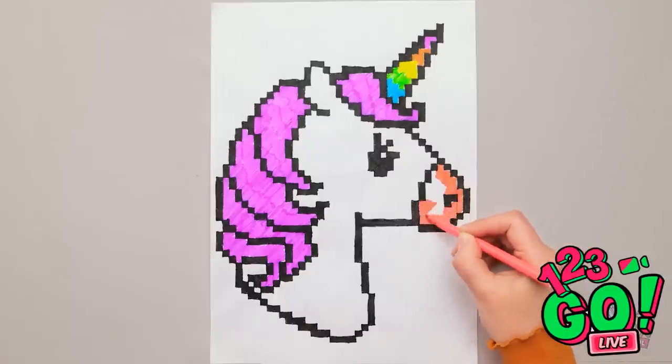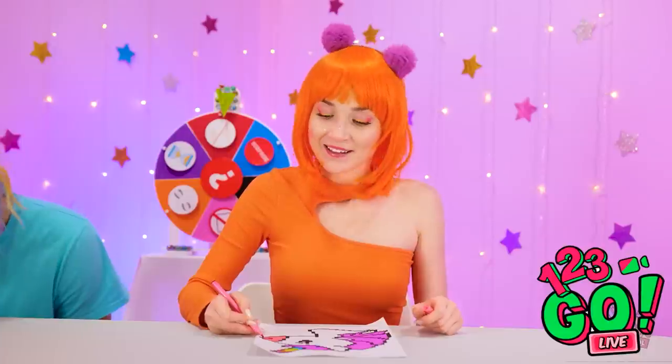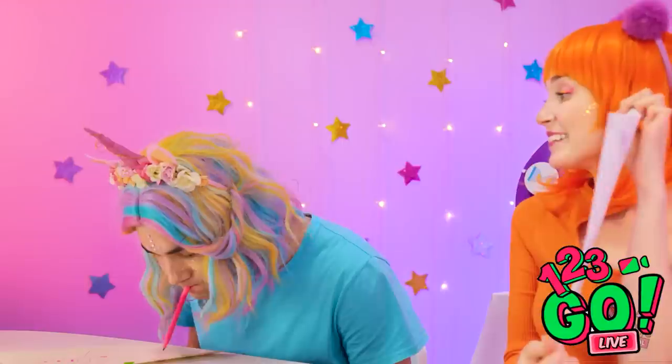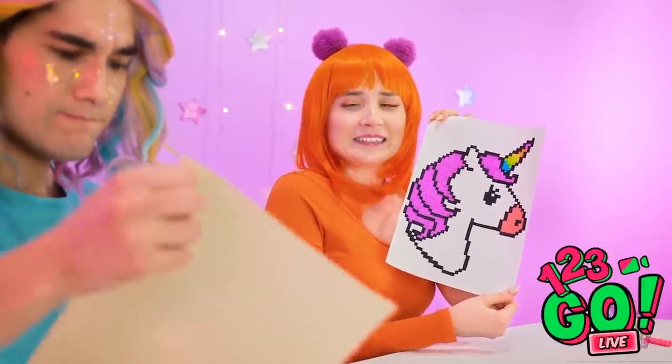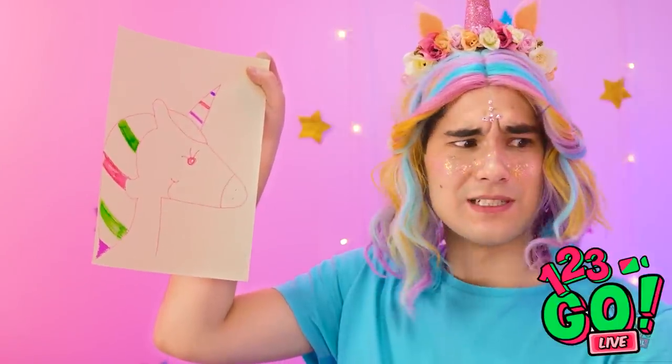I told you we knew what we were doing. There — my own unicorn! Check this out! It's good, right? How did you do that? Mine has colors in its hair.